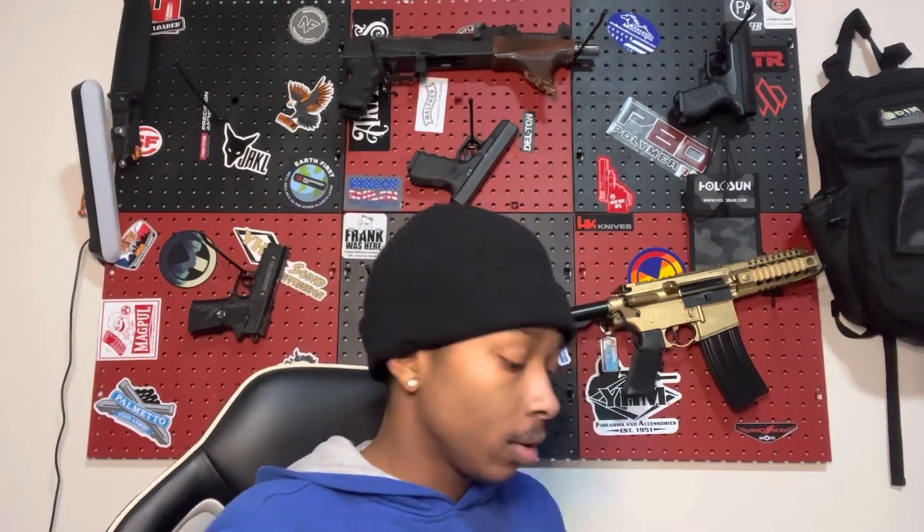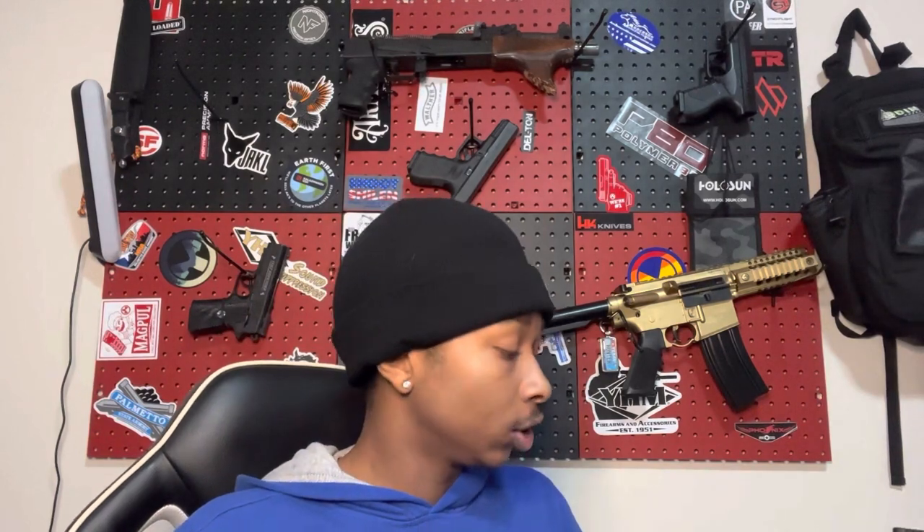So today we gonna be reviewing my Century Arms — no, this is the Micro Draco. And basically we just gonna be showing everything that come in the box and, you know, show a couple of its amazing features that I deem amazing, and a couple more things as well.